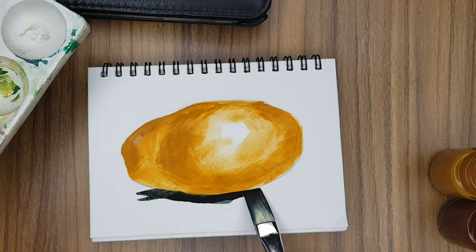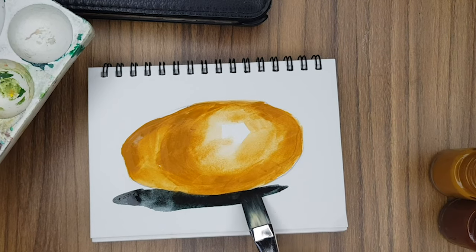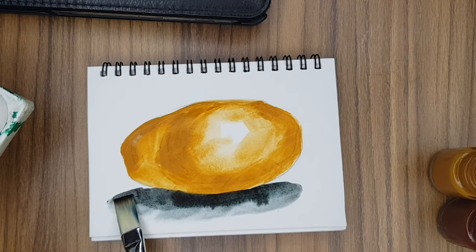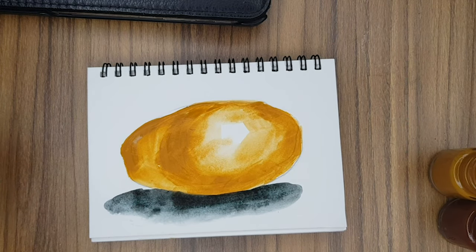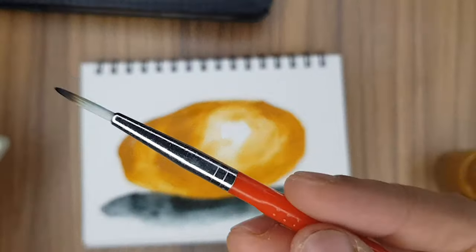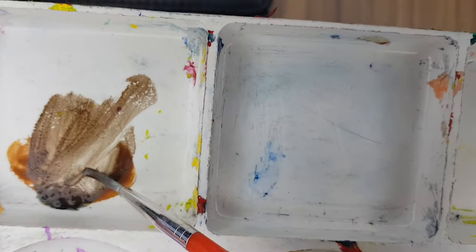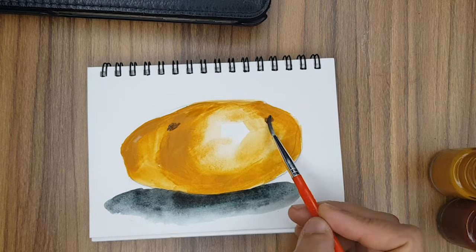Take Prussian blue, mix with poster green, and make the shadow of the potato as shown in the video. Down here, take plain water and spread it so that it looks more realistic.